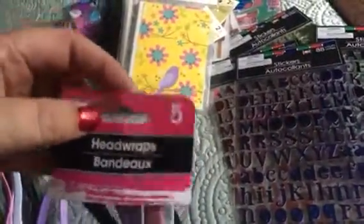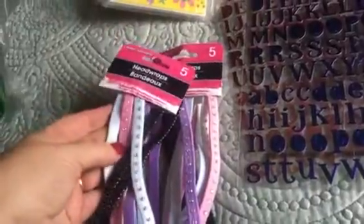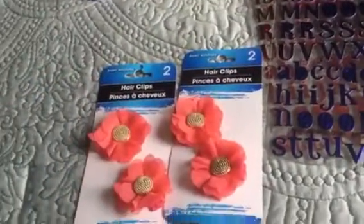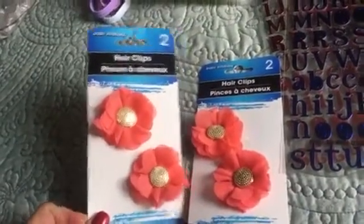Then I picked up these five head wraps. I'm going to use those to put around my happy planner and also my Target dollar spot planner. You get five of them and you can embellish them if you want. I also picked up these hair clips — I think I'm going to make planner clips out of them. I thought these were really cute, so I picked up two.